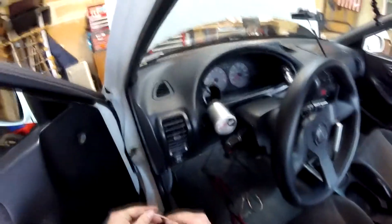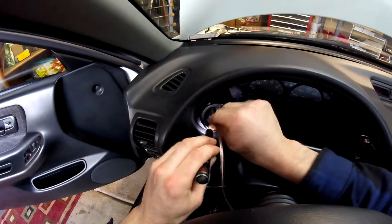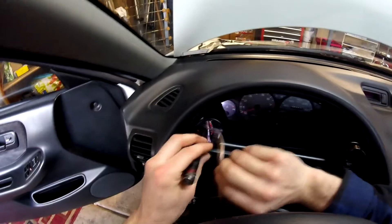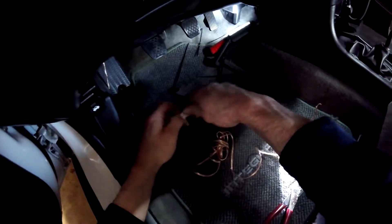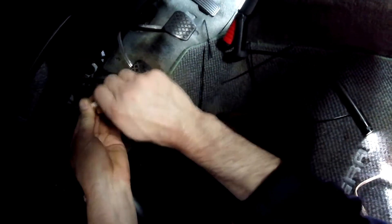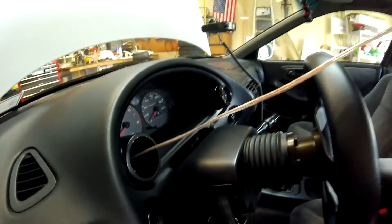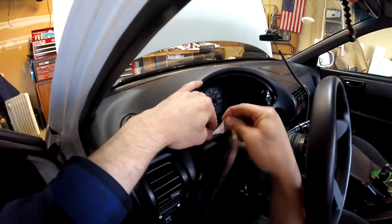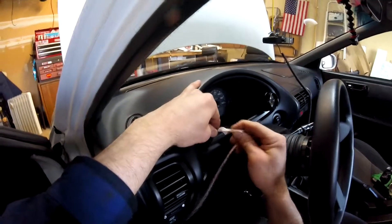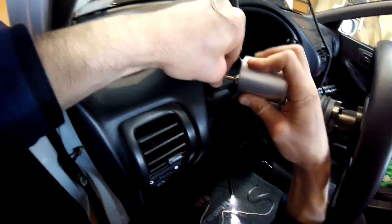Feed this hose down there — it's going down. That's a good tight fit on there, that's good.